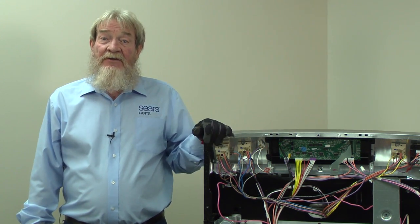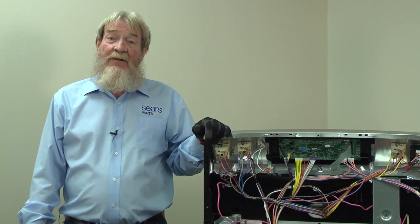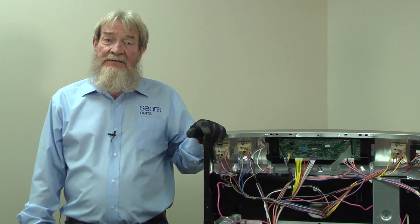If you ever see continuity between a wire and a metal frame, do not plug the appliance back in until all wires have been repaired.